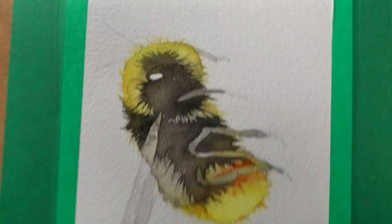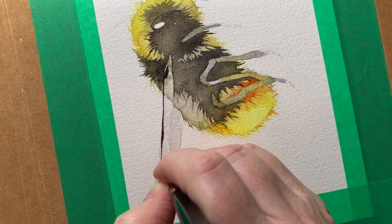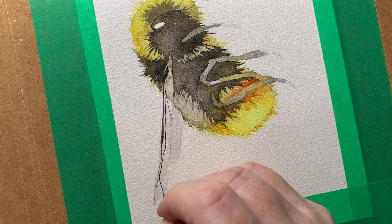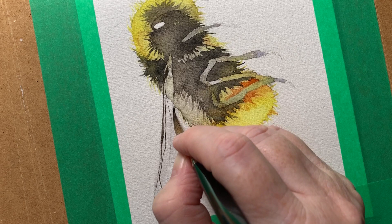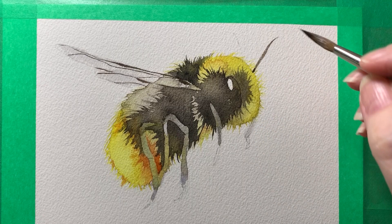I've painted a bit more burnt sienna onto the yellow area, and now I just want to add the detail onto the wings. I use this same brush — I'm not switching down to a finer brush. I'm just using sepia again, running that over the wing just on the dry paper. I'm not looking at the reference photo; I'm just doing my own thing with this. Some areas I'll push down on the brush and other areas I'll be right up on the tip to get the fine line. Then I can paint the antenna in.